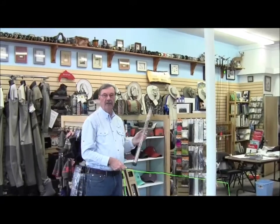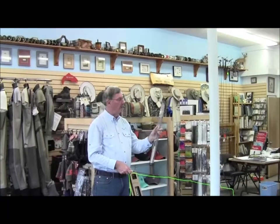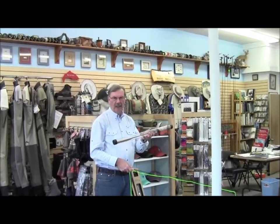Another great item this year from Orbis is the practice caster. This is a neat little item, again conveniently packaged for Christmas giving, easy to put under the tree — you can wrap it up like a big candy cane.